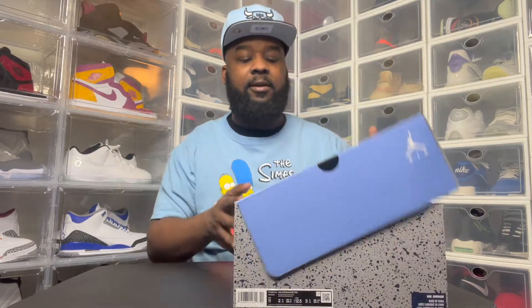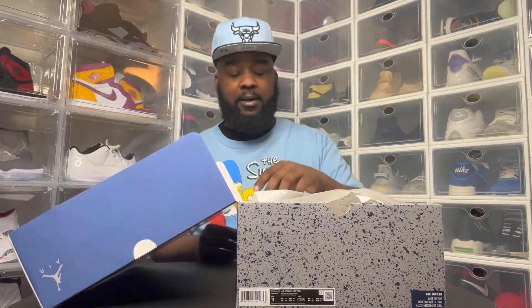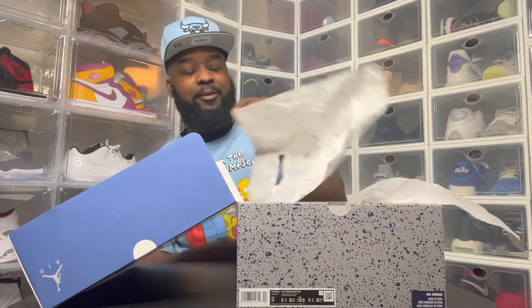So I got my size — size 11. That's a big box, man. Look at that paper.